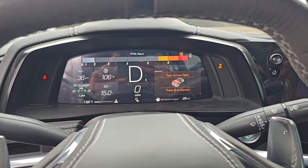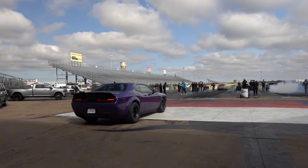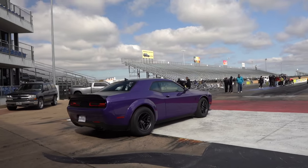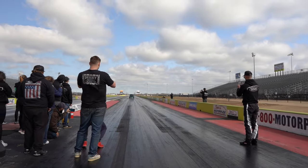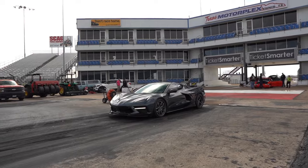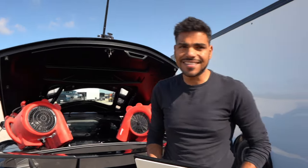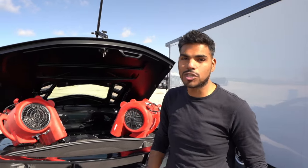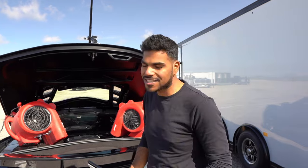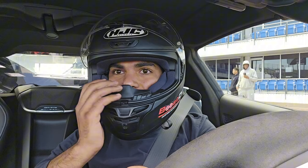That's stage 2, stage one. That did not work — not only did it wheelie, it wheelied twice. It looked sick, but not what we're looking for. That one ran a 10.6 at 146. We're backing off and lowering the launch even more this time. I really want to run a nine-something today, so we'll see if we can make it happen. If we can not wheelie, I think we can go A to B and be one of the fastest supercharged C8 Corvettes out there. We just need some time — we can only learn on the track.